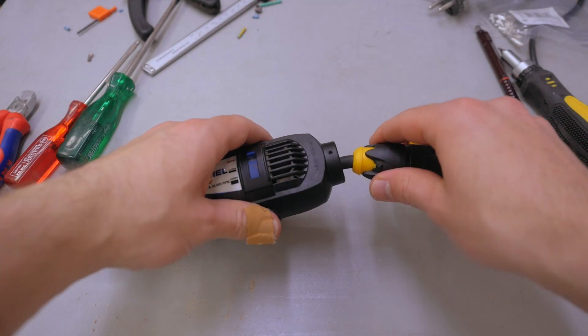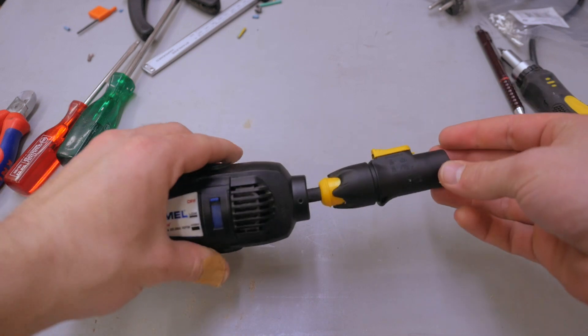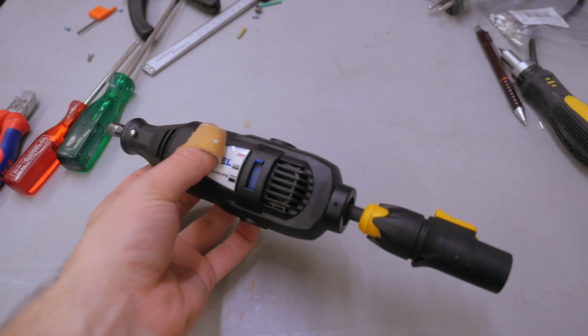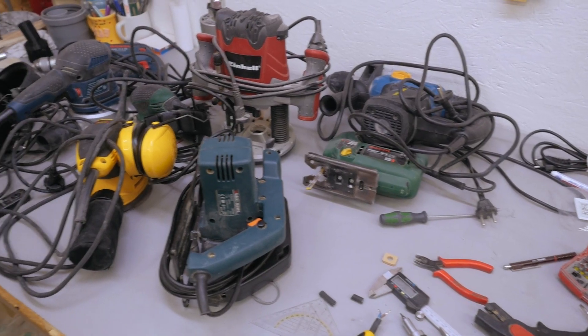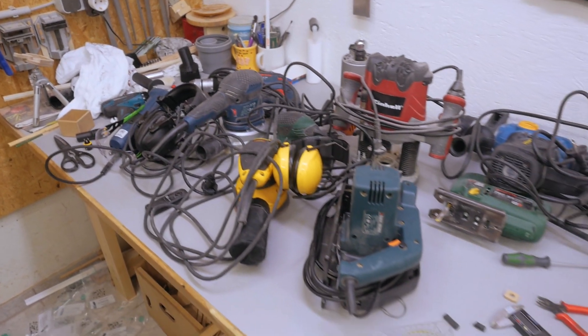I'll probably come back and make this a little bit longer so I can bend it all the way. But the principle of installing these is super simple. This amount of flexibility is what I want for all the tools. So now just doing that ten more times — that will probably take a while.